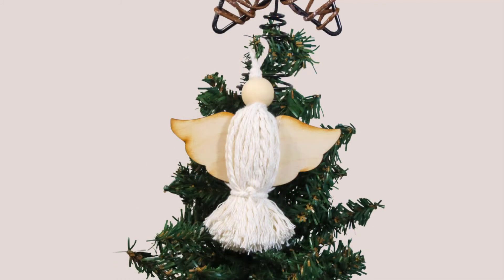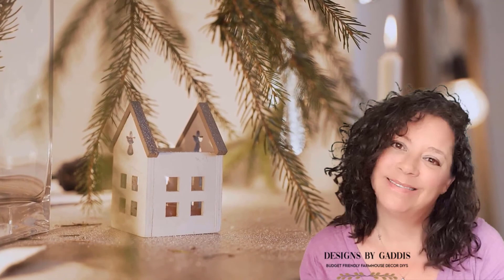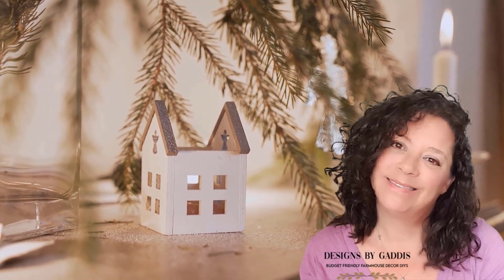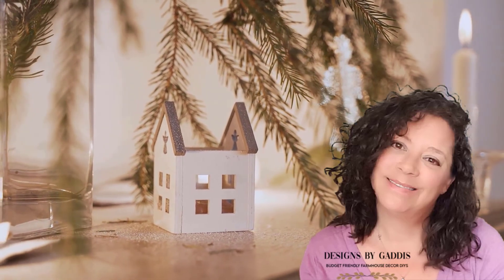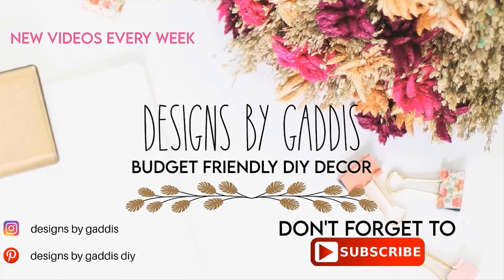Let me know what you think of these cute macramé ornaments and if you'll be giving them a try. If you found me through the playlist, I hope you'll consider joining our little family by hitting the subscribe button and leaving me a comment. Merry Christmas! Don't forget to subscribe and I will see y'all next time. Happy Crafting!